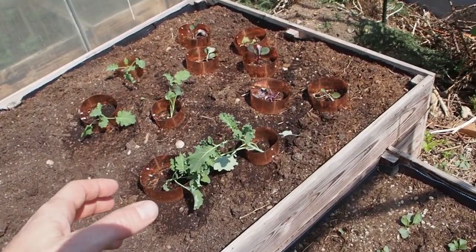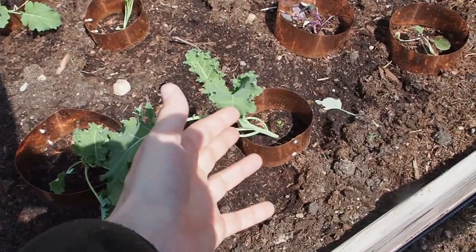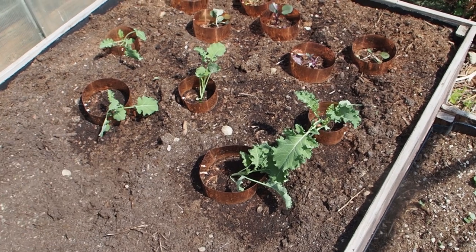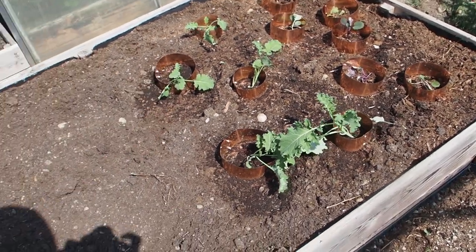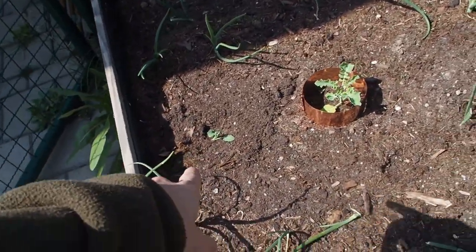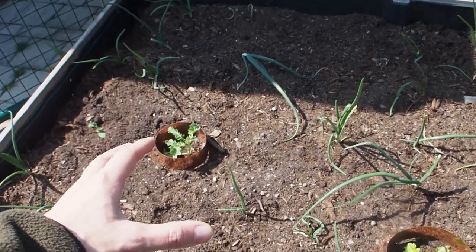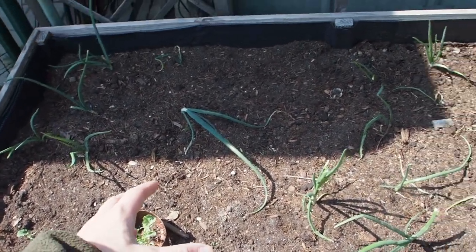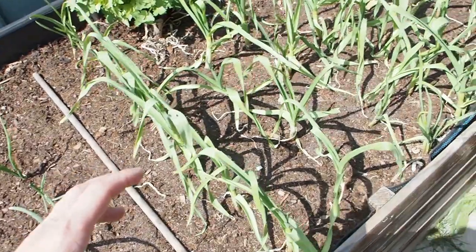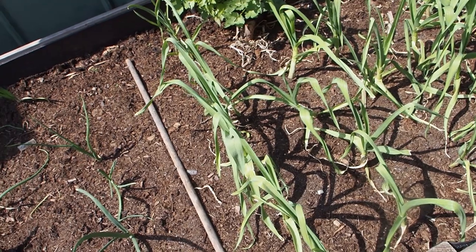I've recently planted some cabbage and this is some kale. I didn't sow it or anything - it seeded itself out from last year, I believe. And here I have planted two more kale and a lettuce plant because some of my onions have died over wintertime. And the garlic is doing so much better actually - I only lost like two or three plants.